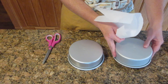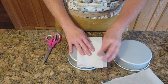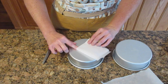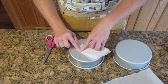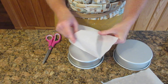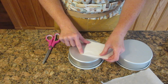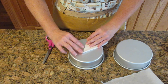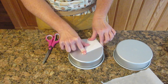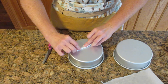Take a piece of parchment paper slightly larger than the cake pan and fold it in half, then fold it in half again. Once you have four equal parts, make a triangle shape by bringing this point over to the next point and fold a crease, then do that shape one more time to make another skinny triangle. Once you do that, find the center point of your pan and cut straight across.